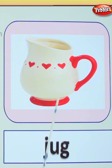What do you do with the jug? Mommy puts water in it or milk in it. Yes. This is a jug. Very good.